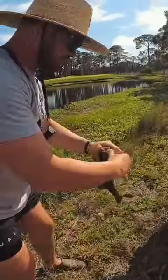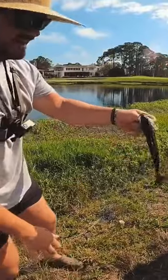Dude, the amount of effort we have went through today to catch these two teeny tiny fish.